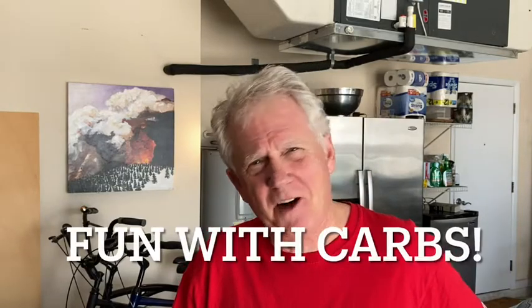Howdy, Grovers. Good morning. It's a fine Sunday. I hope it finds you well. Today we're going to have some fun with carbs.